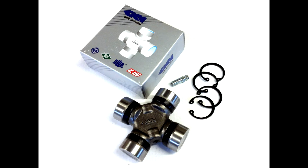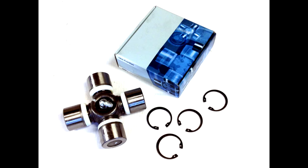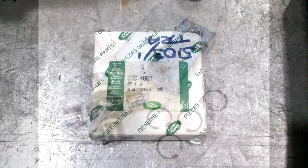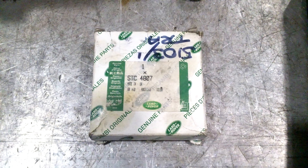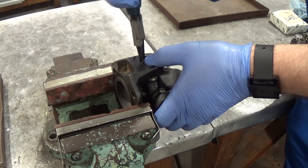Before you start, make sure you've got the right UJ kit for the job. Your part supplier should be able to give you the right part with just your registration number, as all vehicles are now on a database. But it's always worth checking you've got the right one before getting your hands dirty. We've checked our bearing part number, so we're sure we've got the right one. Remove all the circlips that are there to retain the bearing cups.